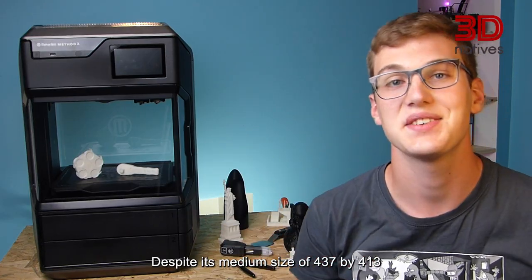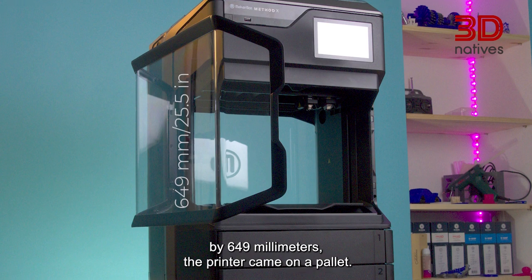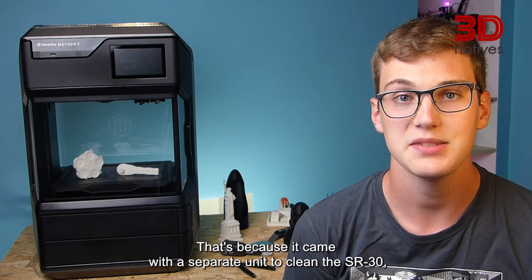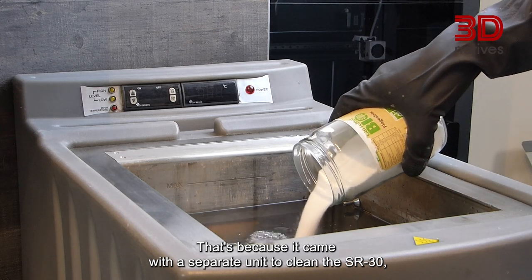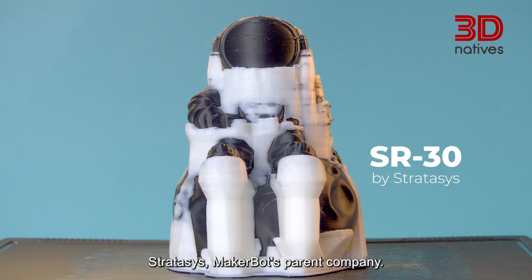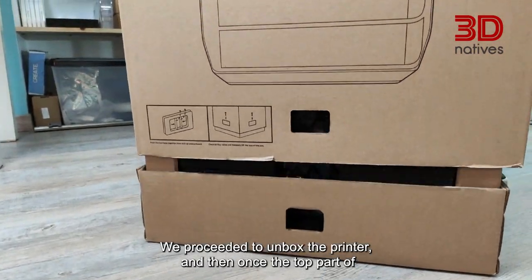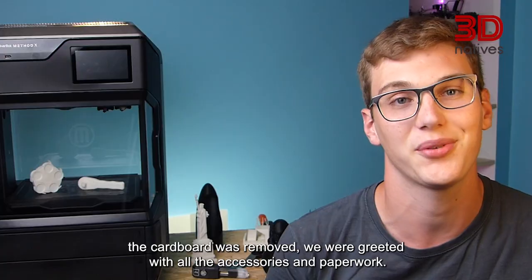Despite its medium size of 437x413x649mm, the printer came on a pallet. That's because it came with a separate unit to clean the SR30, which is a support material developed by Stratasys, MakerBot's parent company. We proceeded to unbox the printer and once the top part of the cardboard was removed, we were greeted with all the accessories and paperwork.